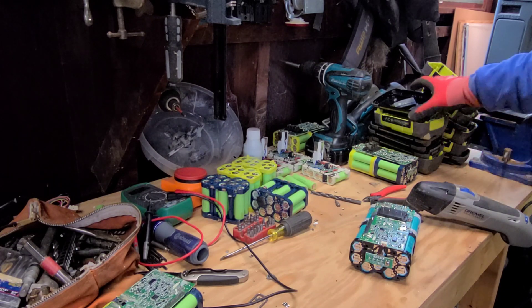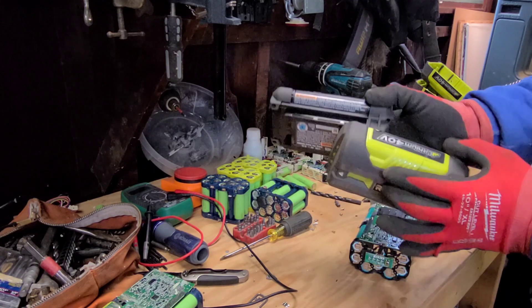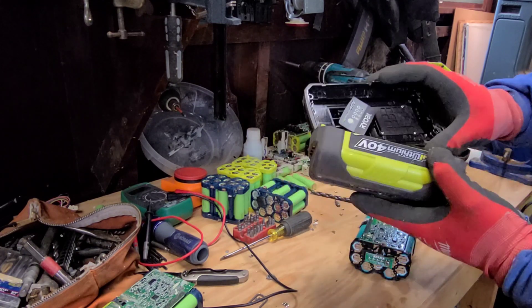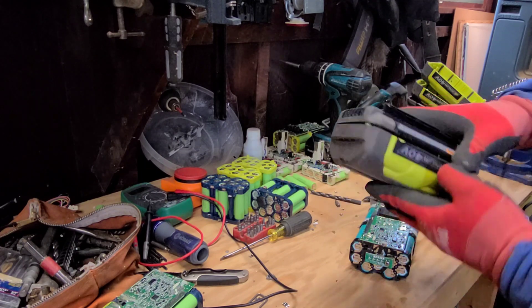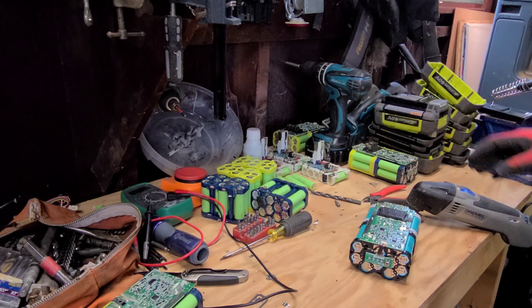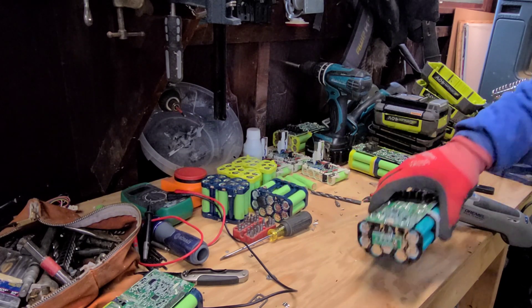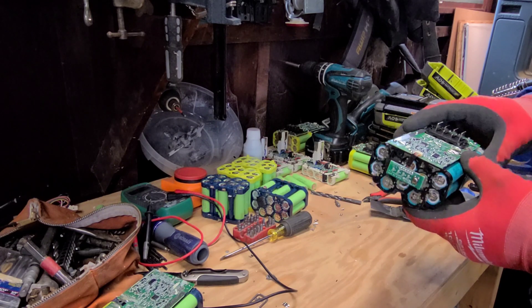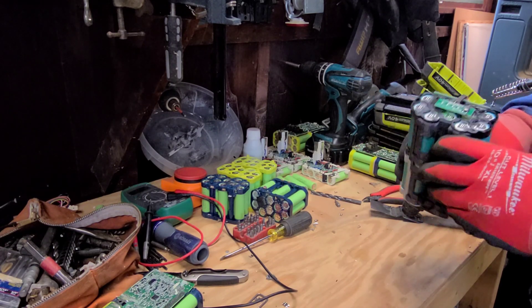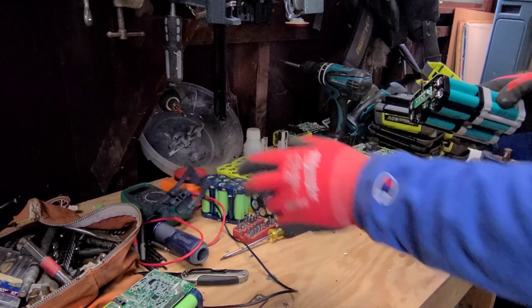So I've disassembled the packs here. This is how they come apart - a couple screws in the back under the label and four screws up top, and they just pop right apart. Very easy to take apart. I was trying to figure out how to get this circuit board off. All of these packs are testing at like one volt or less for the whole pack, so not a lot of voltage there.